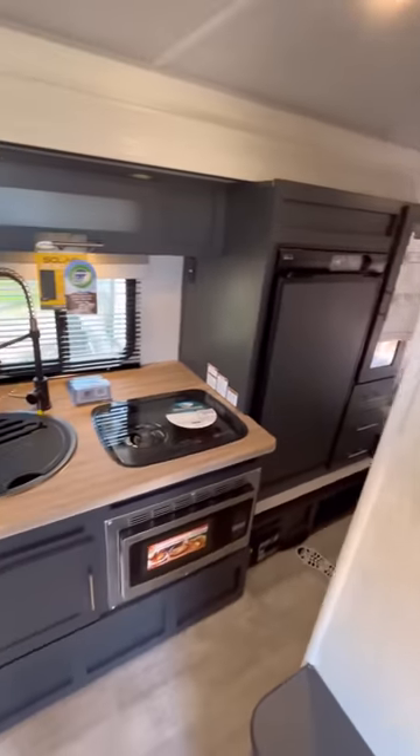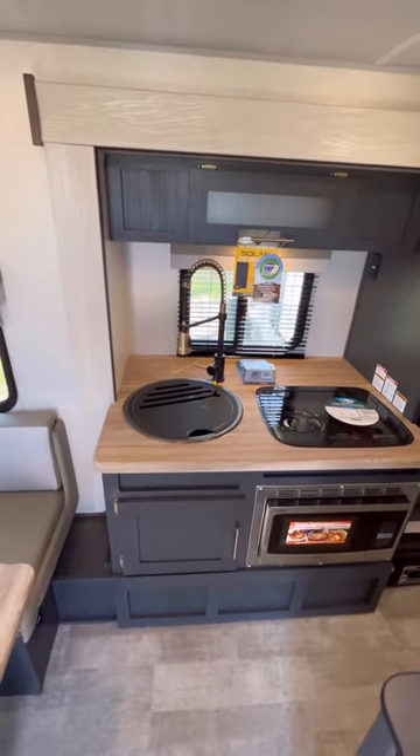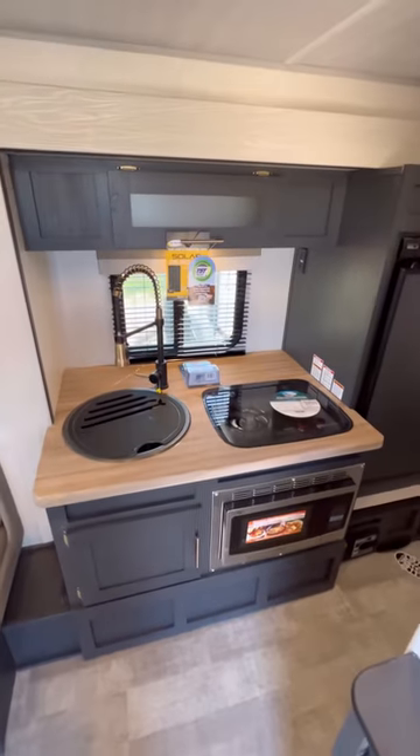Now over here, in your small slide-out, you have a nice round deep sink, two-burner cooktop, lots of countertop space with electrical outlets, storage up top and down below next to that convection oven microwave.